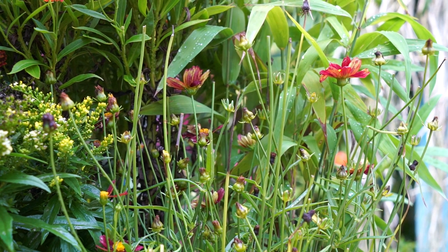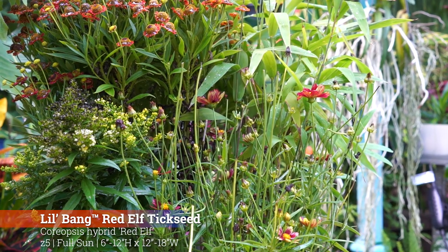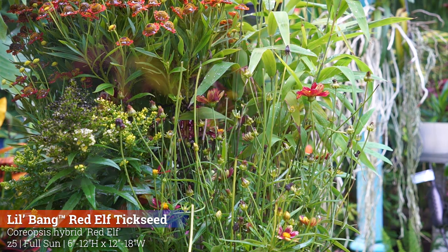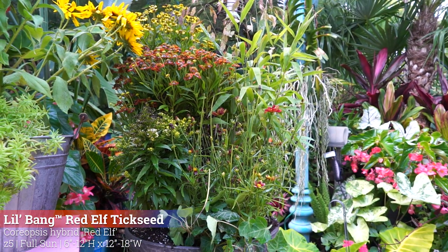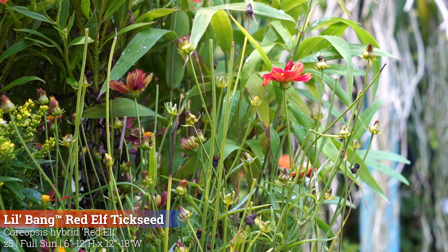Over here is this coreopsis — the Lil Bang, variety called Red Elf. Fun name, very cute. It's kind of in between flowers right now, so there's not much to show. It has a great texture, it's very low-maintenance, and pretty drought-tolerant once established. It only gets 6 to 12 inches high, 12 to 18 inches wide. It blooms summer into fall and is fully hardy in zone 5.